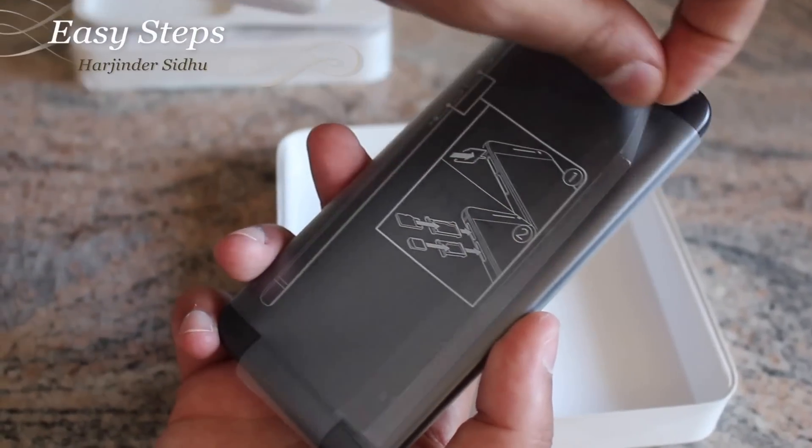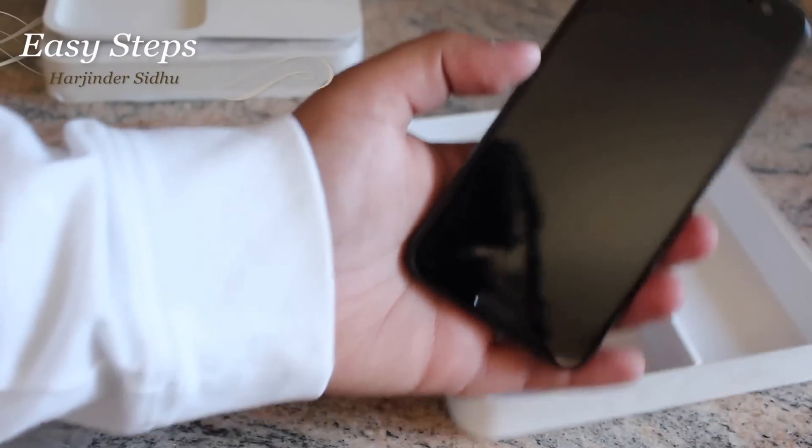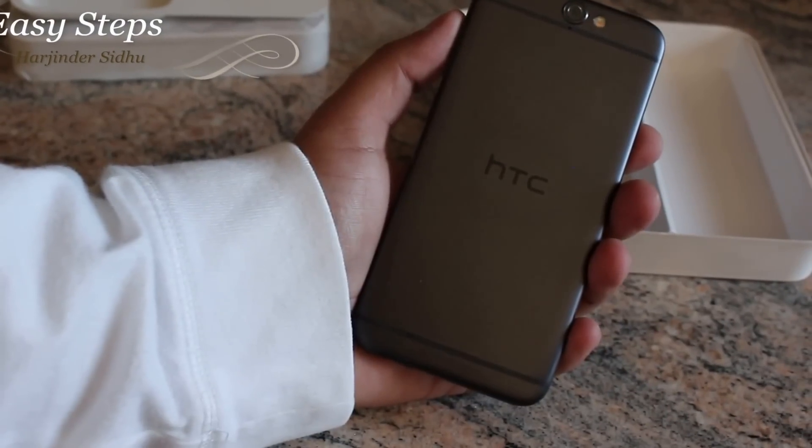The plastic on this phone is going to come off from the back. The new HTC A9 — it's a very beautiful device.